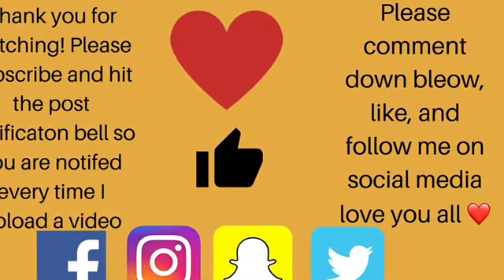I hope you guys have a wonderful Christmas and Happy Holidays — Merry Christmas or Happy Hanukkah. I love you all — give this video a big thumbs up, please subscribe to my channel, and follow me on social media. Mwah!